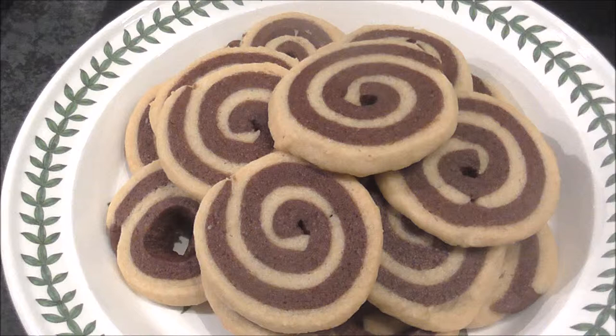Hey guys, it's Goldie and today I'm going to show you how I made these multi-flavoured pinwheel cookies. I made a half recipe in the video but I'll be telling you the full ingredients.